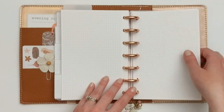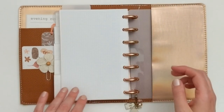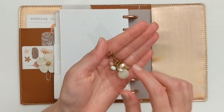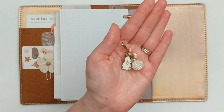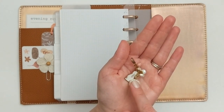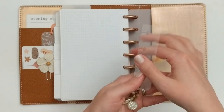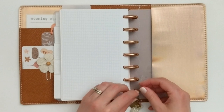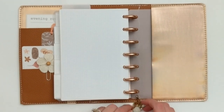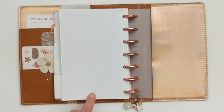The last thing I'll show you is a better close-up of my little clip. It has this sweet little bunny and a really cute variety of pink and white beads — again from the shop Two Weeks on Mars. I clip it to the back so it dangles out of the bottom and I can kind of see it throughout my entire setup.